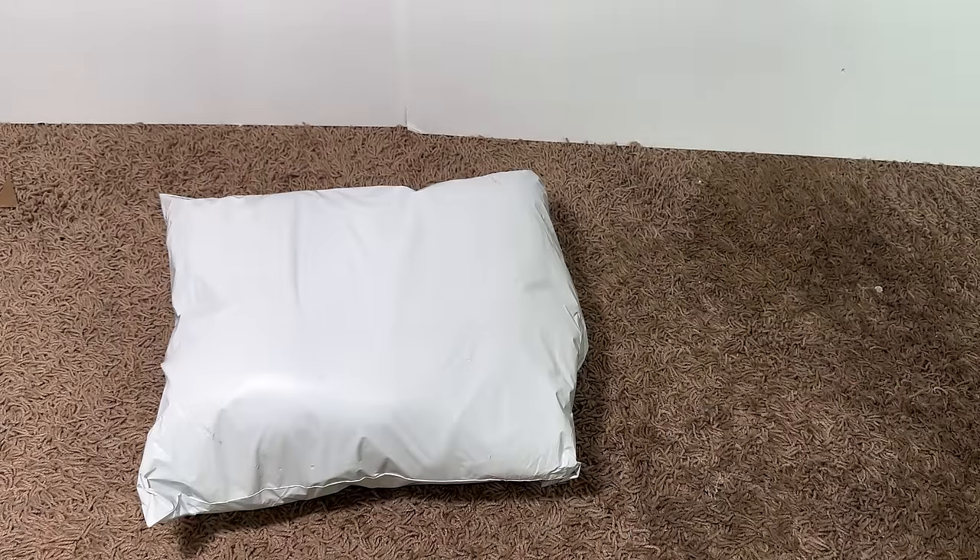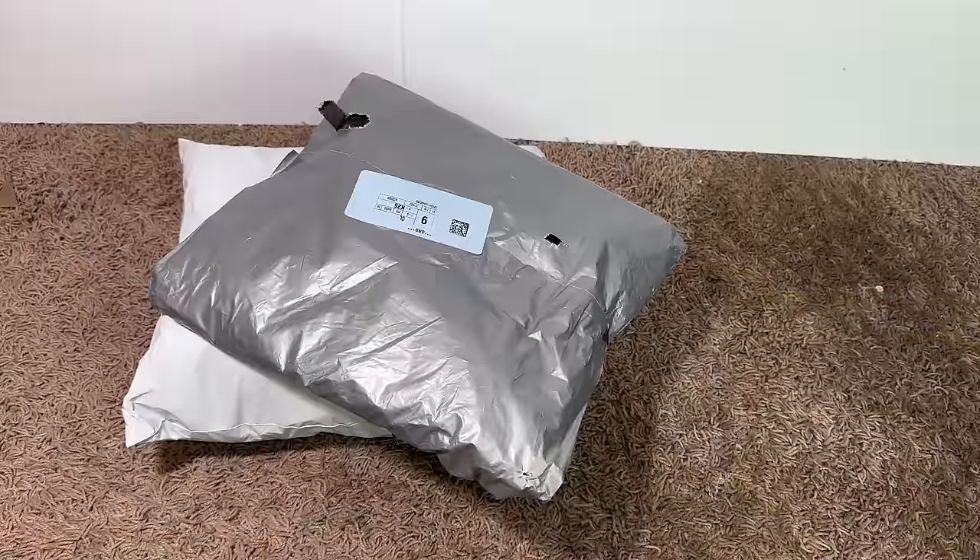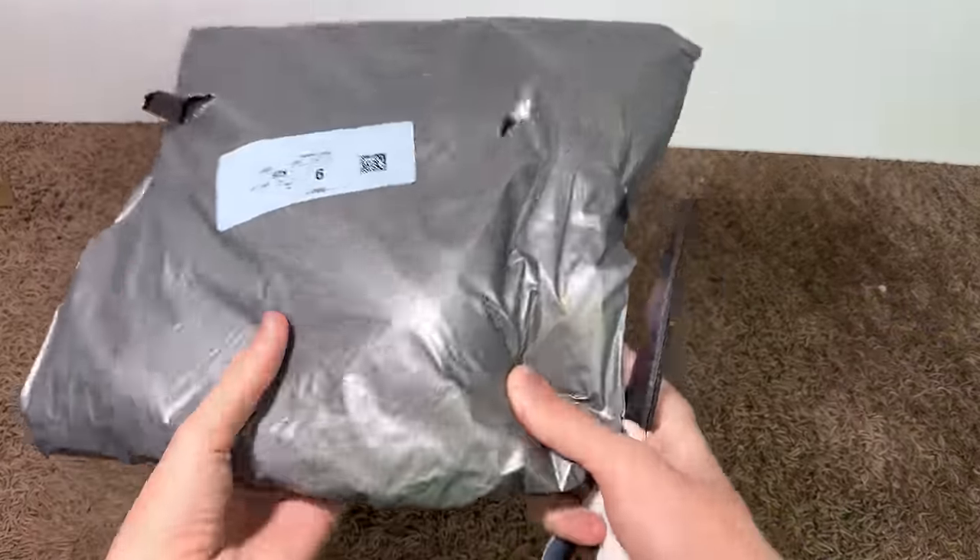Here it is guys, more Scooby Toilet plushies. Let's open these up, dude. Here we go.